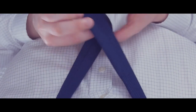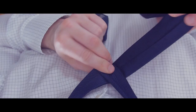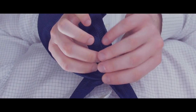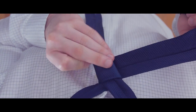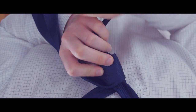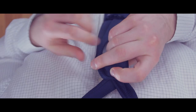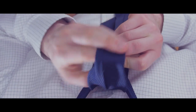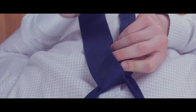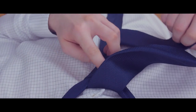Cross the narrow end over the wide end, and then bring the wide end around in front of the narrow end. Take the wide end behind the narrow end and then pass it in front of the narrow end one more time. Now go under and through the neck opening, pulling the wide end through the outermost loop you just formed.